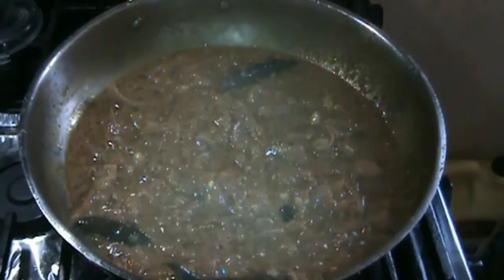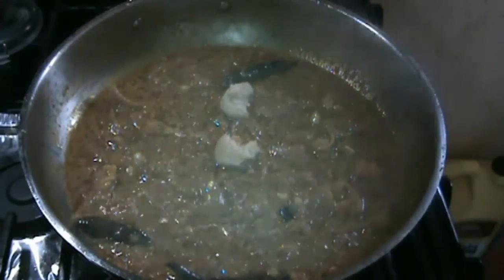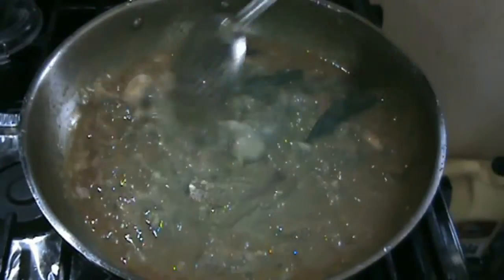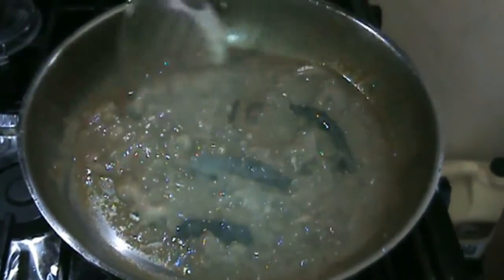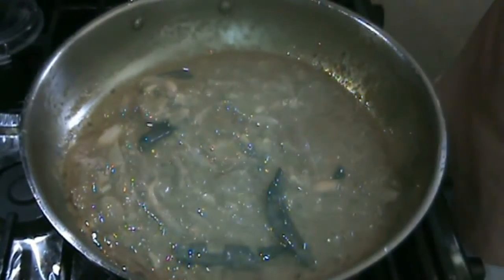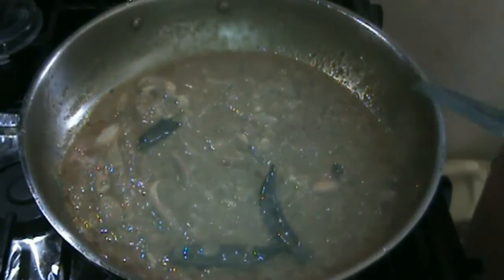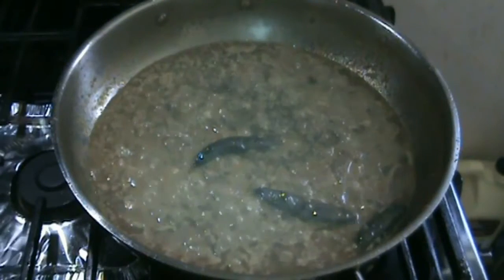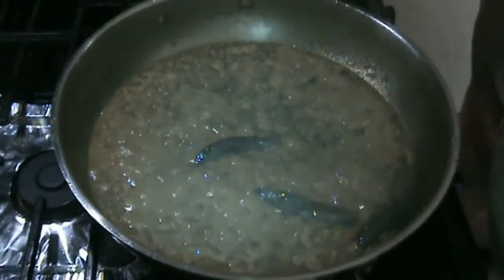Then I am going to add one tablespoon of garlic paste as well. There is a lot of garlic going on here. I am going to add a little bit of water and sauté all this together. As we let it cook, I am also going to add a teaspoon of fenugreek leaves on top, and a little bit of black pepper on the gravy.